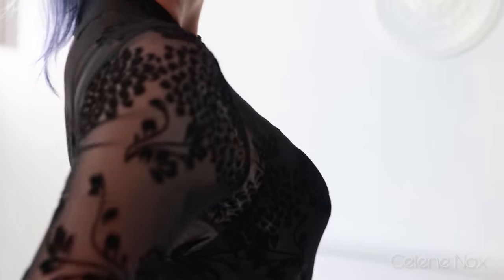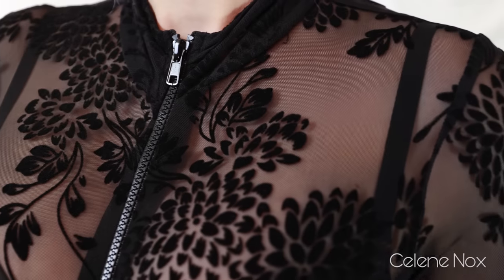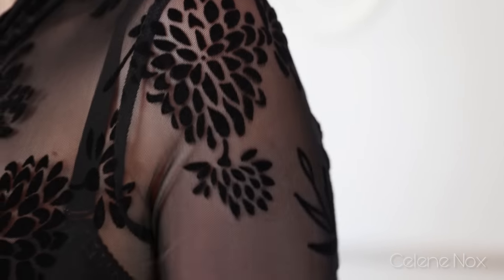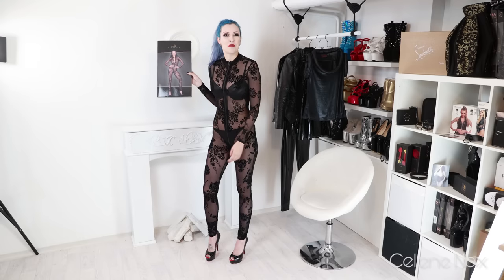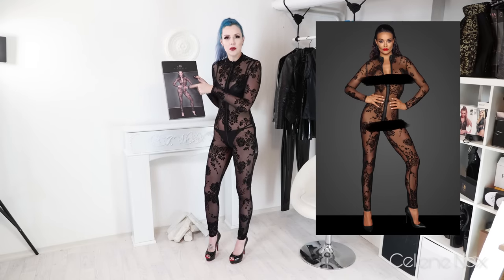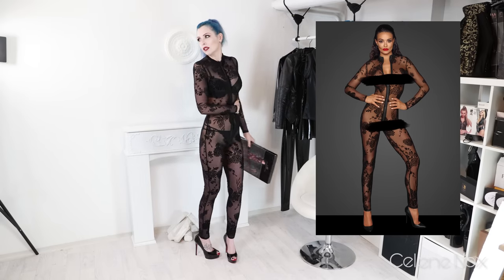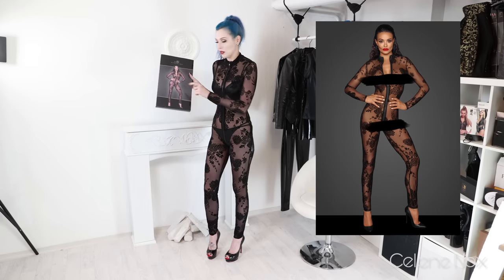The pattern is really beautiful — I think it's flowers, or some kind of plants, leaves. It also feels really nice and soft due to the velvet, so that's really cool. Comparing myself with the product picture, it looks way more see-through in the product picture, so it's a bit darker in reality.